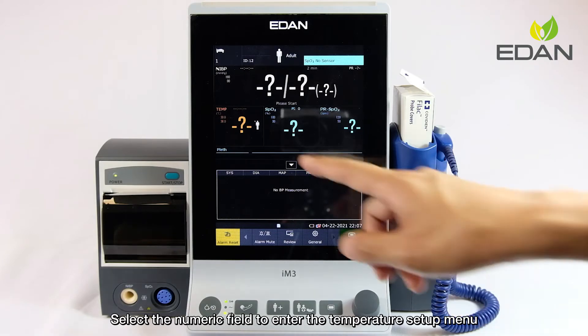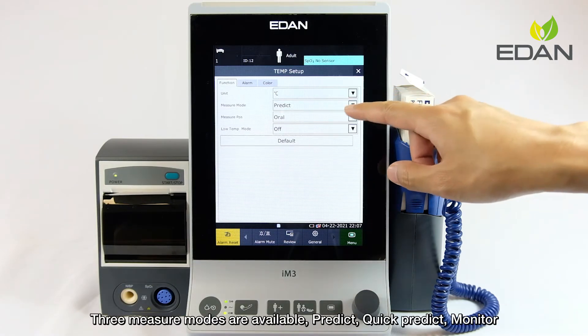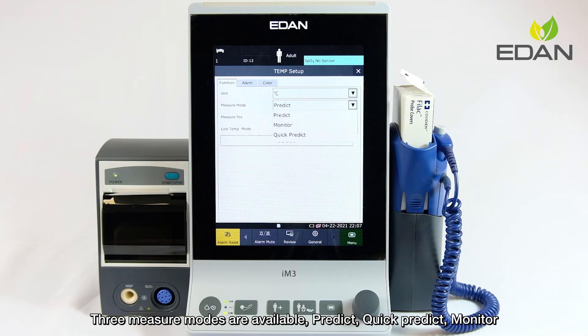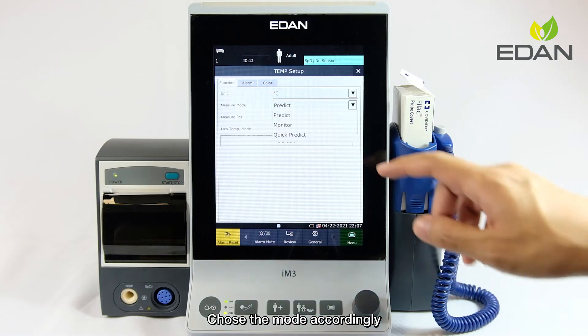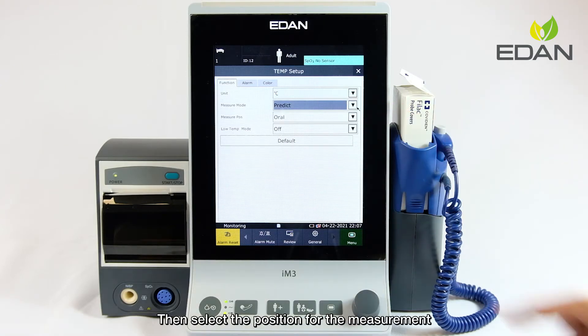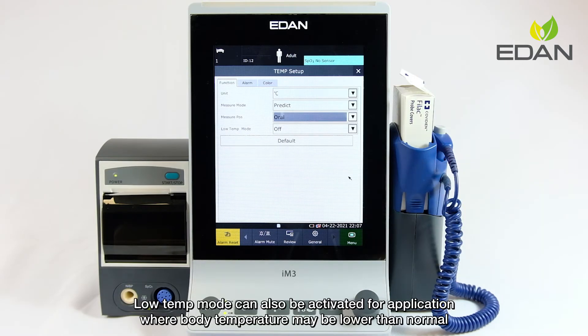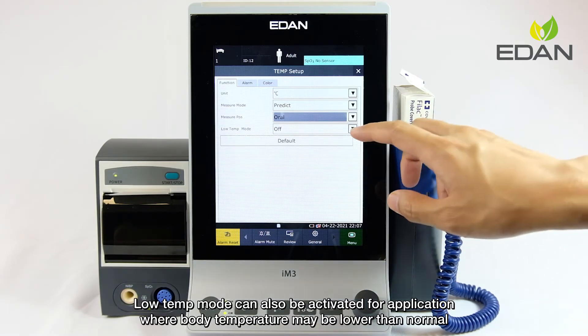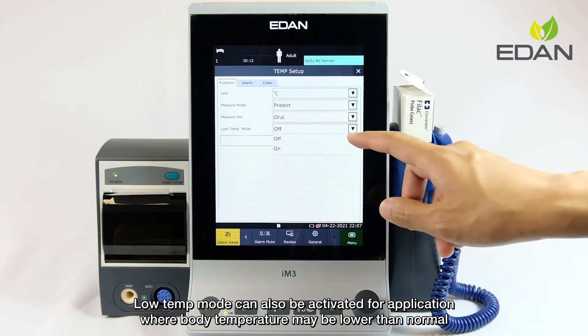Select the numeric field to enter the temperature setup menu. In the menu, the temperature unit can be modified. Three measure modes are available: Predict, Quick Predict, and Monitor. Choose the mode accordingly, then select the position for the measurement. Note that the Note 10 mode can also be activated for applications where body temperature may be lower than normal.